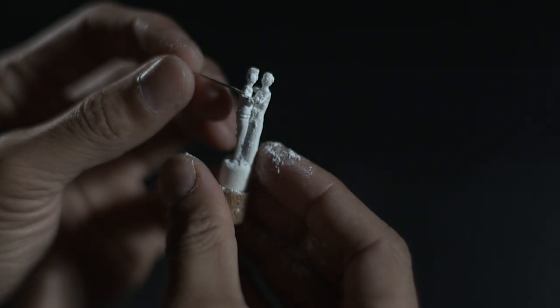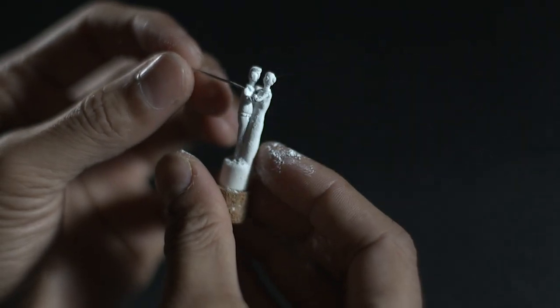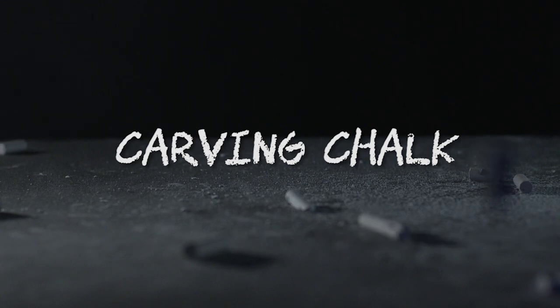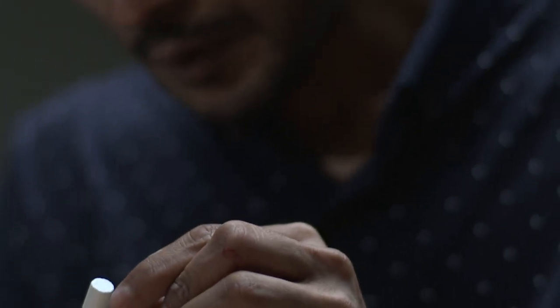Chalk carving is basically sculpting a piece of chalk into an object or something I would like to carve. I first carved chalk when I was 12 years old. It was a boring class and I just felt it was so interesting, and it eventually became my hobby.